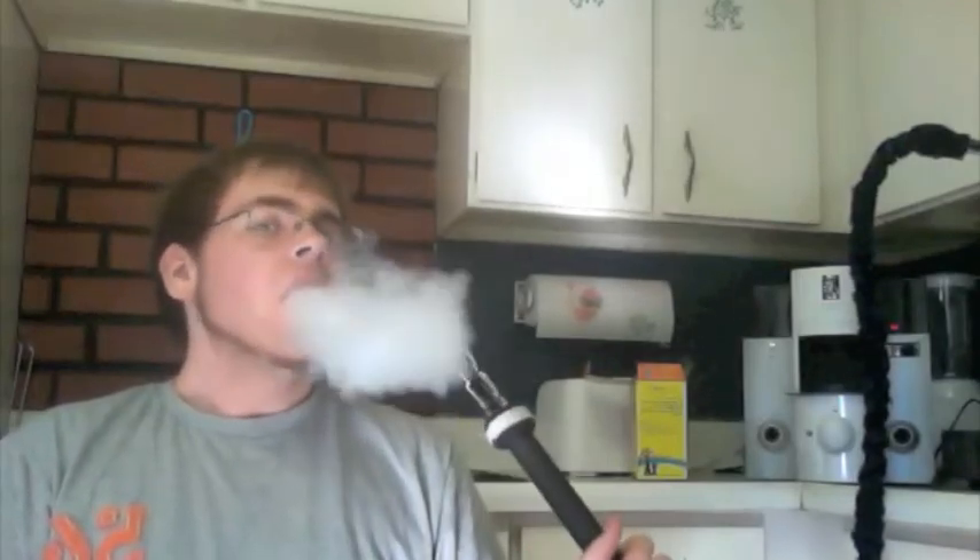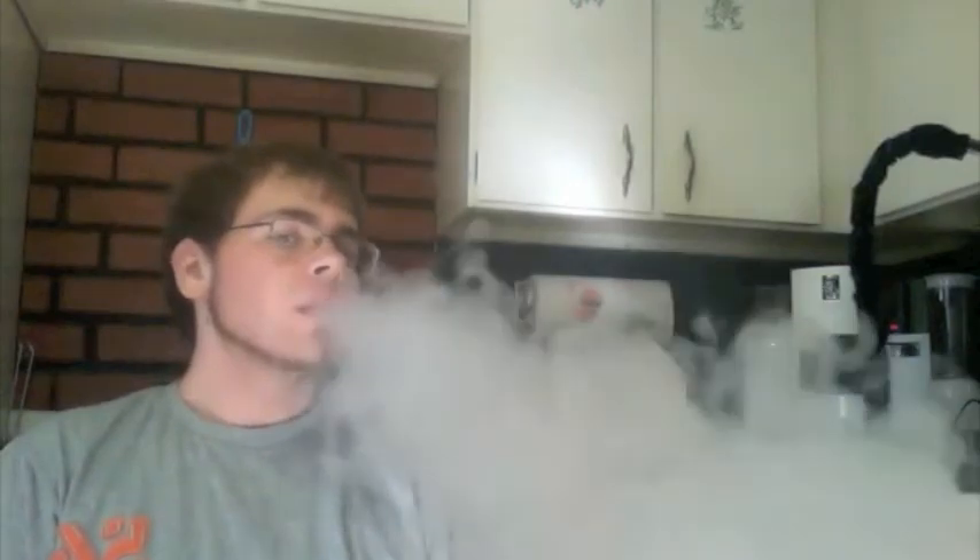I just have some Starbuzz Mint Colossus up there in my funnel bowl. Pretty good clouds. Overall, I don't think the ShishaVac is really that bad of a product.